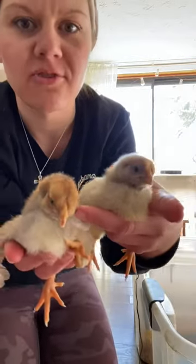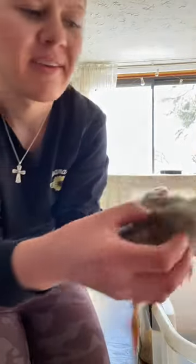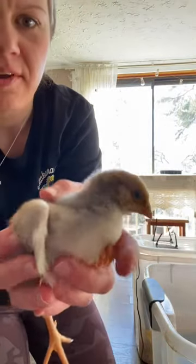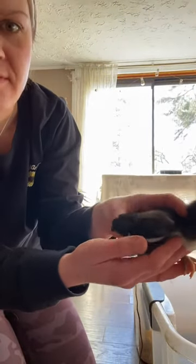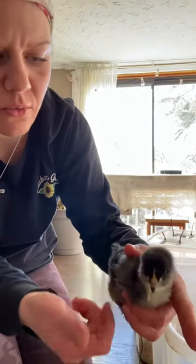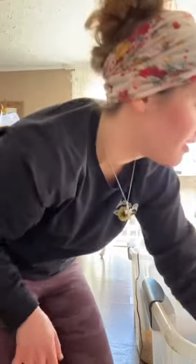They are the exact same age — rooster, hen. Look at the rooster again: not much of a tail feather and short little dumpy wings. Now look at the hen — see how long those feathers are? And look at the little tail feathers. But look at the wing shape on the rooster: short, way back here. That's a rooster.